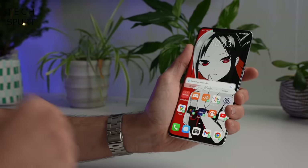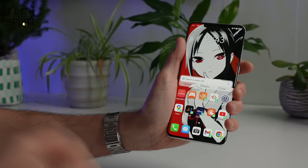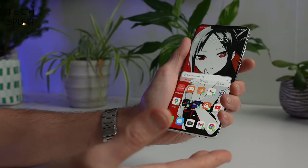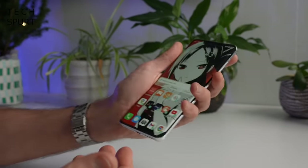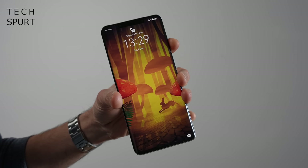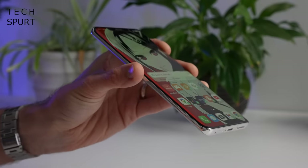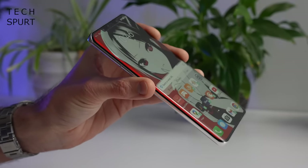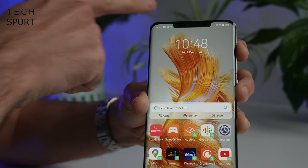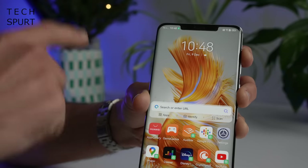I really hope you like them big because the Huawei Mate 50 Pro is an absolute Godzilla-sized smartphone. It's 6.74 inches and weighs over 200 grams. It may be an absolute beast, but at least that display is surrounded by very skinny bezels, so it's slimmed down as much as possible. That display actually curves ever so slightly around the edges. And you do get a big fat mustache notch up top on the Mate 50 Pro's display as well.